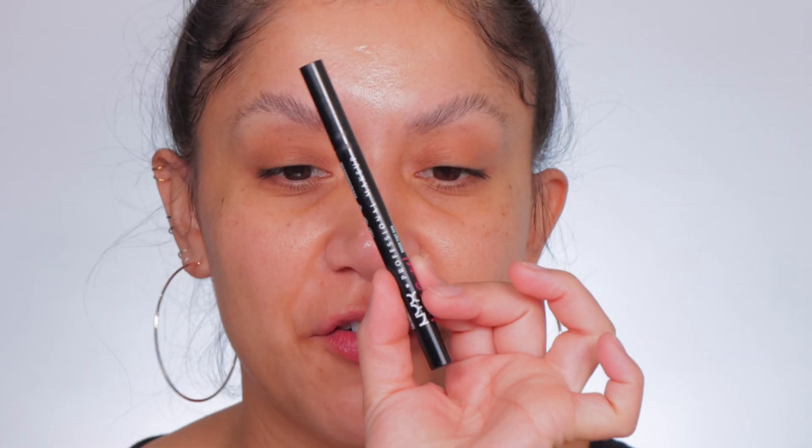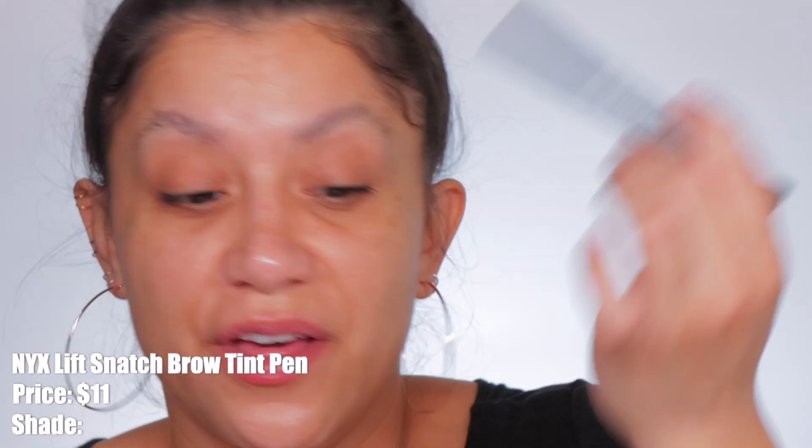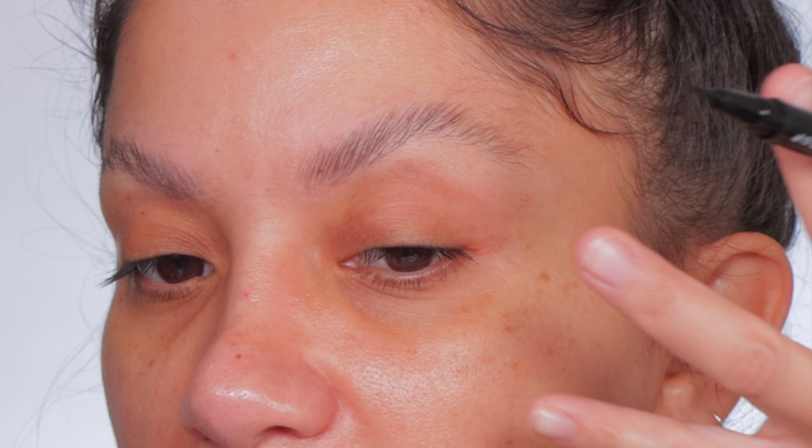It looks a little more on the arch side but we're gonna fix that with my favorite NYX brow pen — it's the Lift and Snatch in Ash Brown. The best — I don't know of another one that's this good. Look how thin this applicator is. This shade is perfection.